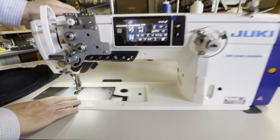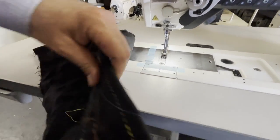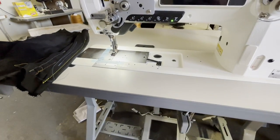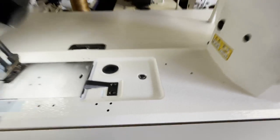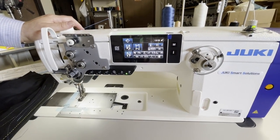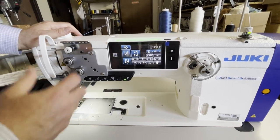I'm going to go ahead and start sewing - this is pretty much the thickness we're working with right now. By the way, it has a safety clutch: if you go over anything really heavy, it will lock down. You just press this, rotate the motor, and it will release.